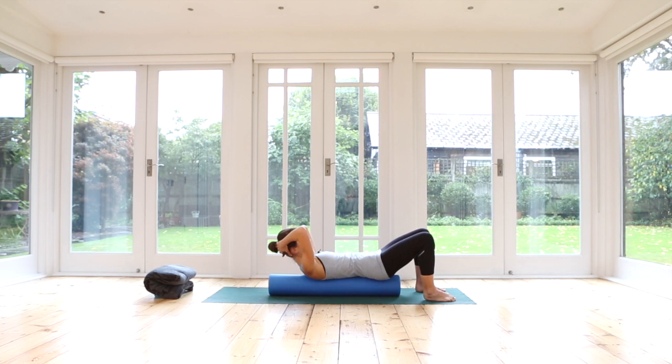Exhale, open your left knee. Notice one side might be a little bit more wobbly than the other. Inhale, close. Exhale, your right side opens — inhale, closing your leg. Exhale, left knee opens. Close the knee. Lower your head all the way back down.